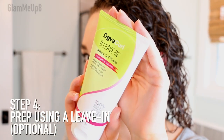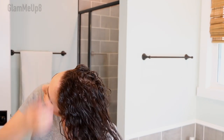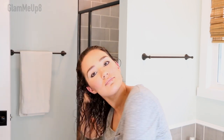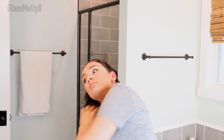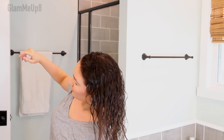Now we are ready to go in with our styling products. The first one I'm using is the DevaCurl Be-Leave-In. This product is a curl plumper — sort of like a primer or prep product. A leave-in conditioner is what you go in with first to add that initial boost of moisture before applying other styling products like curl creams and gels. I like to use this as a first-step primer. It helps clump the curls together and gives me some volume. If you don't prefer this, you could use a leave-in conditioner instead — note that this step is actually optional.